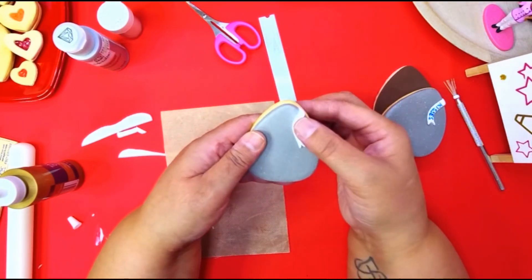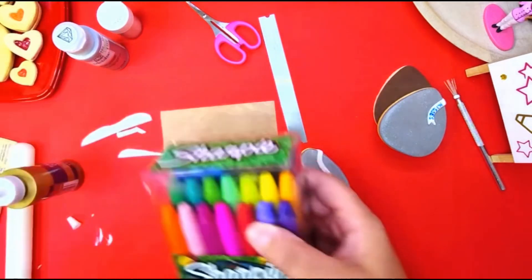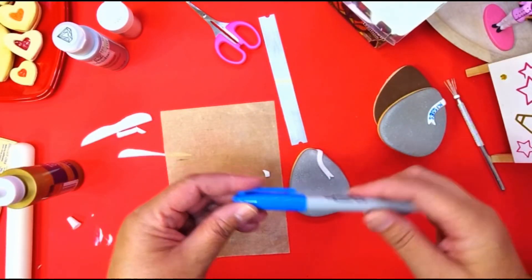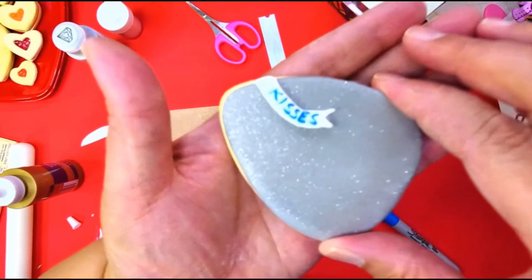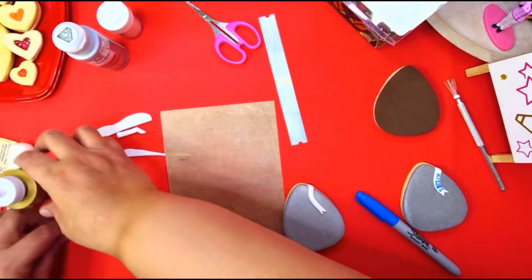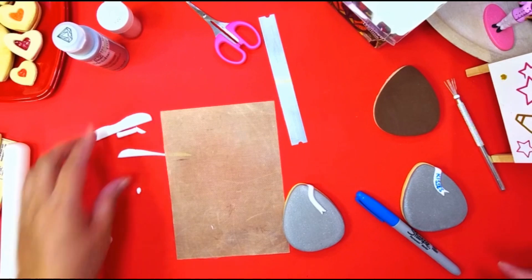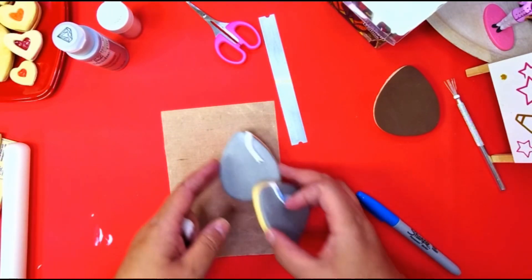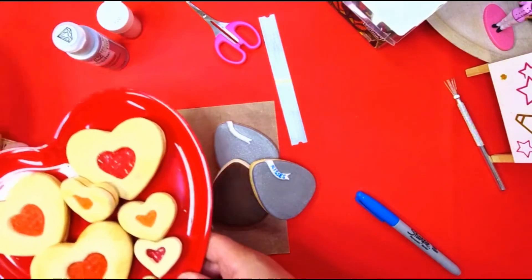Let this dry because the strip part is still soft. Once it dries overnight, get a marker — I use a royal blue color — and write the word 'kisses' on it. That's how you get your Hershey kiss cookies. Even though they're not the exact shape of a Hershey kiss, people know exactly what it is when they see the silver wrapping, the strip, and the word 'kisses' on it.